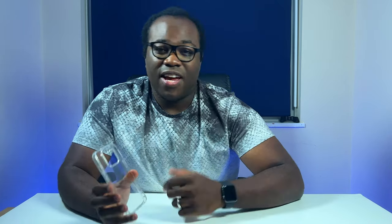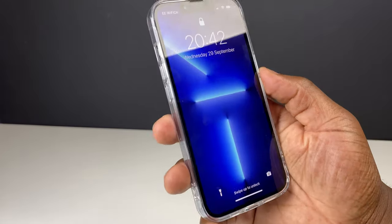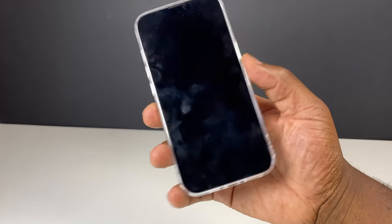Comfort is an important factor when choosing a case for your phone, and while this case is quite grippy and feels nice to hold, I feel like there is some sharpness to some of the cutouts. With the weight of this already hefty iPhone 13 Pro, when I'm balancing and supporting the weight of the phone on my finger after a few minutes, it does feel like the edges of the cutout are causing some discomfort, but it could just be the way I'm holding the phone.